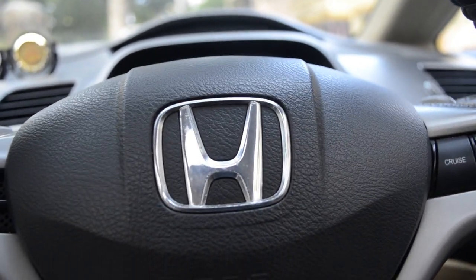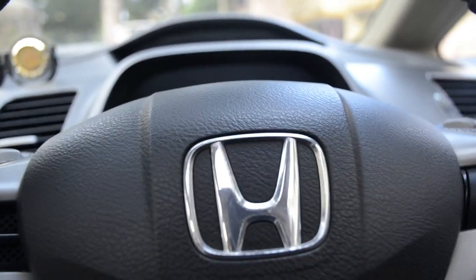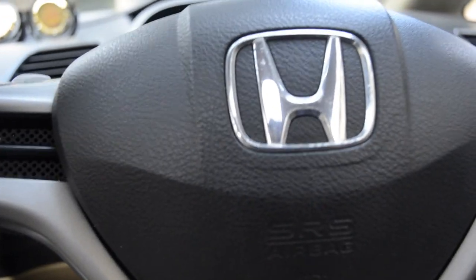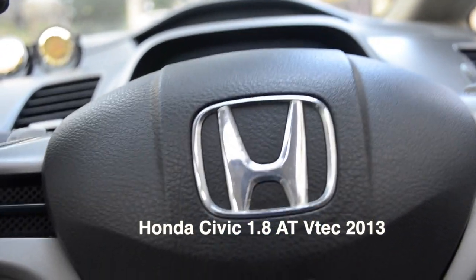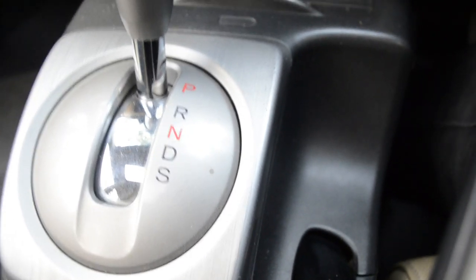Hey guys, this is Siddharth and today I'll be showing you how to drive an automatic car. The car I'm going to be using today is the 2013 Honda Civic 1.8 VTEC, and as you can see it has an automatic gearbox.